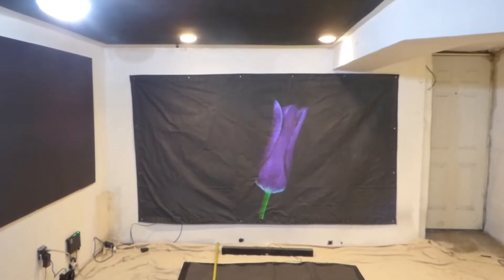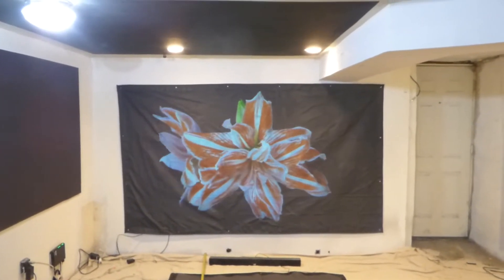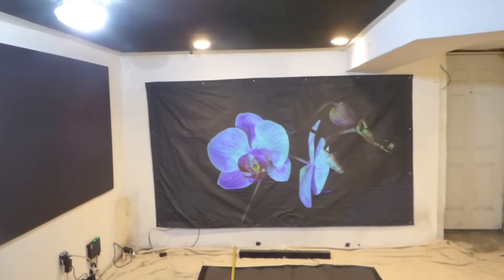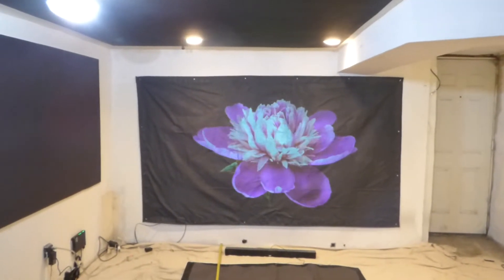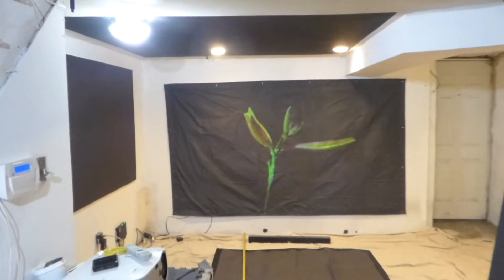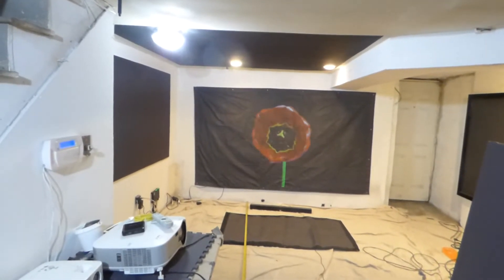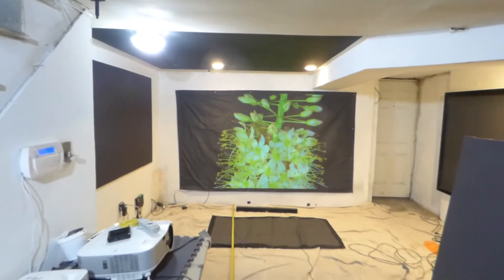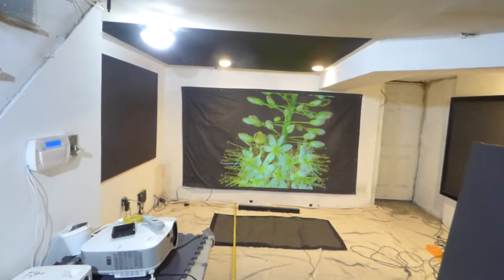Now, before my time runs out here — I'm Kenneth Ferd from Illuminous 4K screen paint using Ambient Light Rejection Technology gain times 2, 3, and 5. Hope you enjoyed the demonstration. This is our customer's 120-inch 16:9 pre-coated Ambient Light Rejection screen, and he chose our Eclipse Cinema, which is the black screen paint.